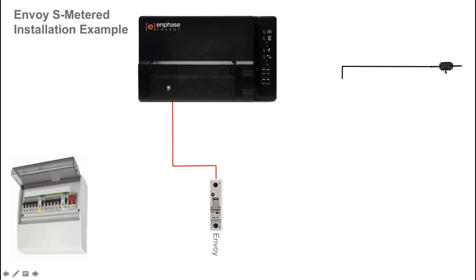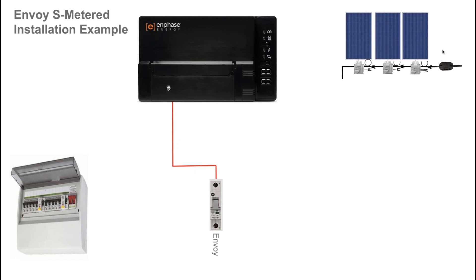For your solar circuit on the right hand side here, you'll see an engage cables connection running across the roof. That will allow you to connect your microinverters and plug them into the engage cable system for connection to the solar array.